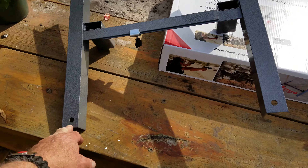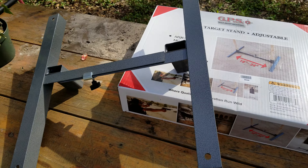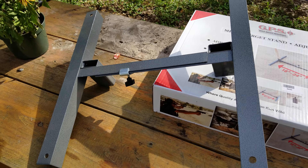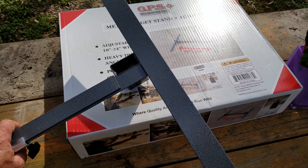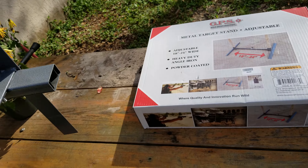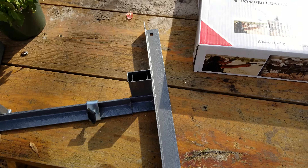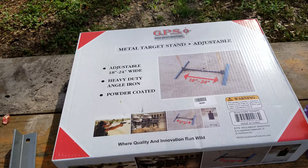There's the back side of it — you probably need to tighten that down more. It's got holes on all four corners for tent stakes if you want to stake it down. There's the bottom side of it. I'm really liking this. The other target stands I had were plastic and people were shooting them, including me, and sometimes they had to be replaced after just one session.